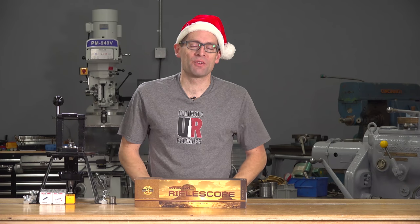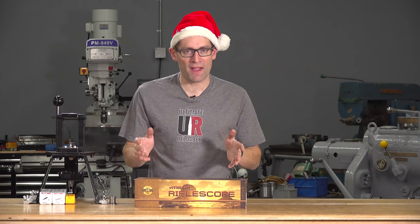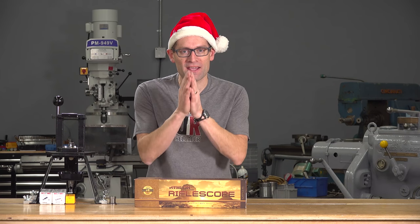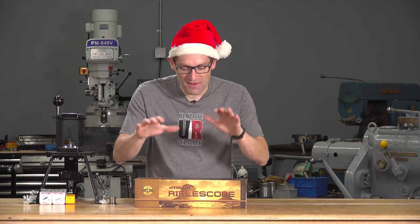Hey everyone, Gavin Gear here from UltimateReloader.com. I just wanted to take a quick moment to wish you all happy holidays and a Merry Christmas. I also wanted to invite you to do some show and tell with Christmas presents, and I will get started first.